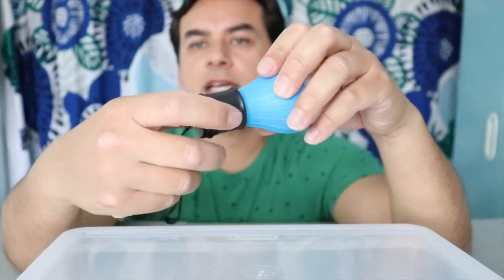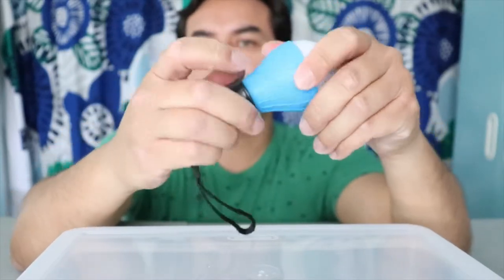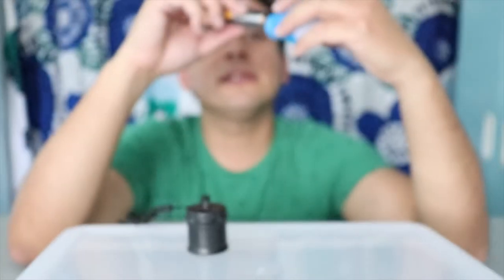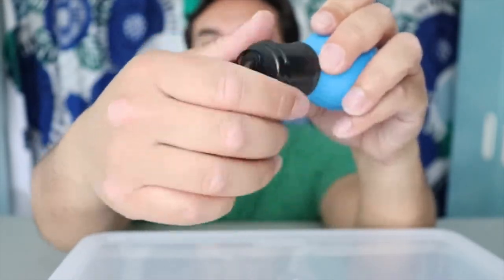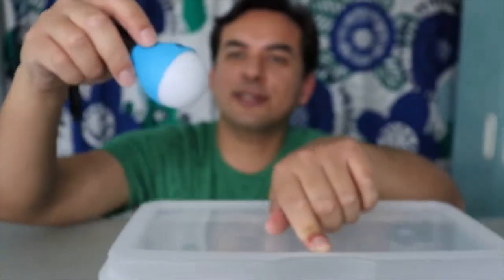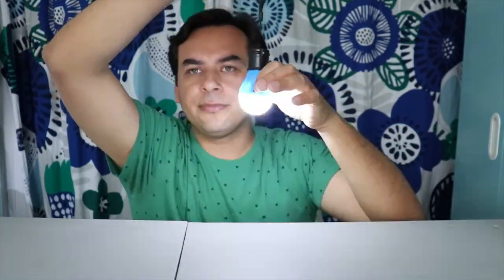You have to match the two points to the connections inside, then slide it in. It has different light modes — three different modes: bright, low, and flashing. You can hang this in a tool shed. Low mode, then flashing if you want — like a signal for somebody to find you. Bright mode — this is really bright, my whole face is being illuminated.